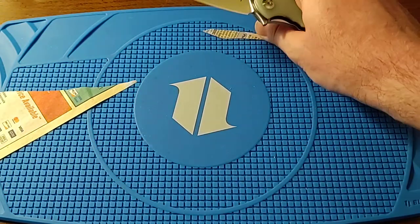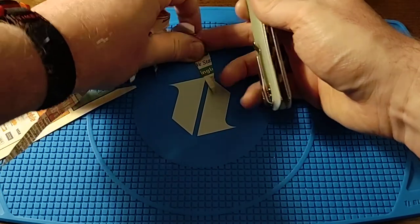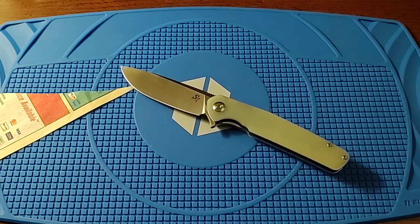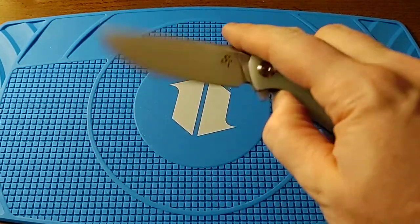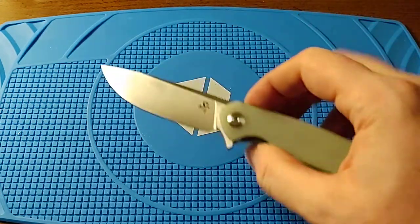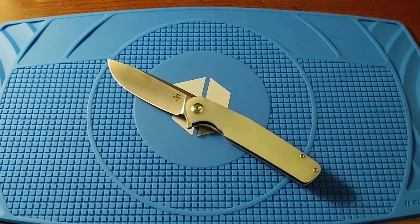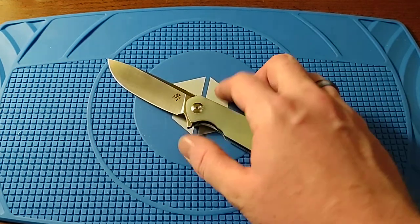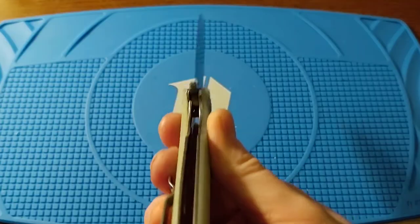The D2 edge is impressive. I don't know the specific heat treat or how the edge retention will hold up with extensive use, but just based on what I'm seeing it's really impressive. People who have tested Chinese D2 have found the Rockwell hardness is generally right about where it should be, so I have no reason to think this is poorly done.